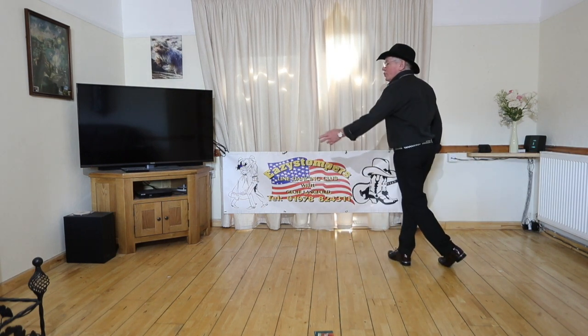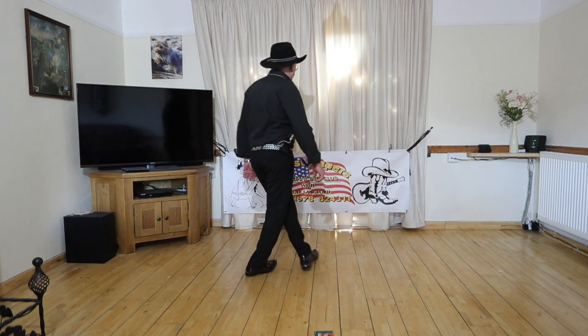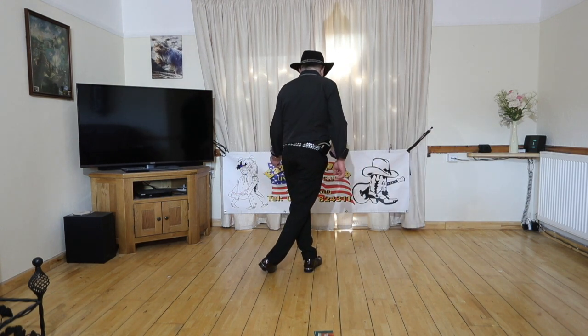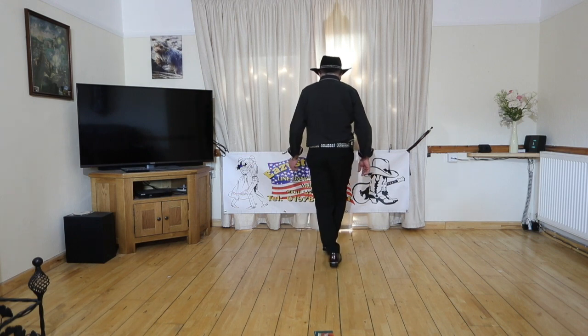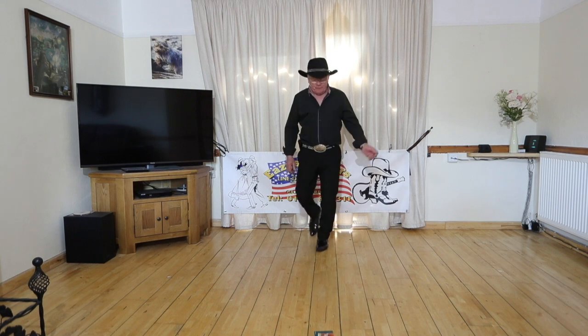Rock back, recover. Do the same on this side: side together side, and rock, recover. We're going to do two shuffle forwards — shuffle on the right, shuffle on the left. We're going to step, turn half, and stomp stomp.